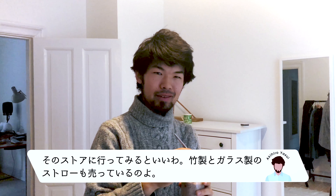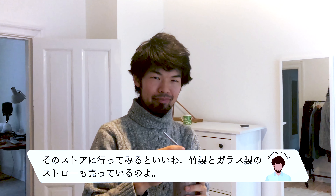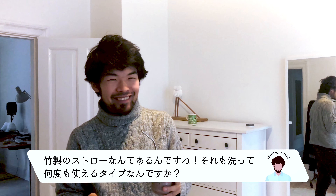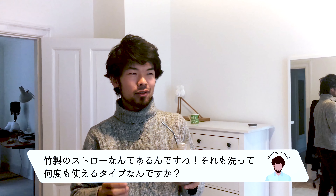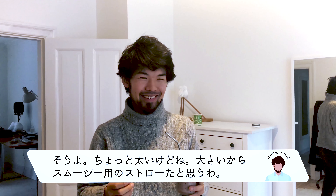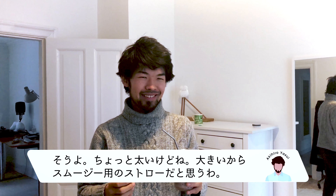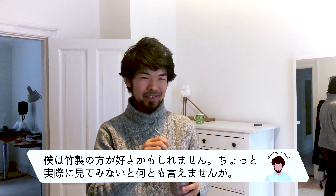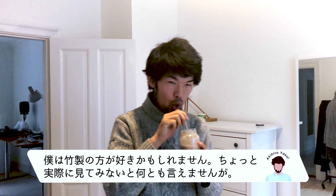Then I suggest you go to this shop. They have also bamboo and glass straws. Bamboo straws?